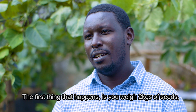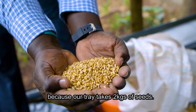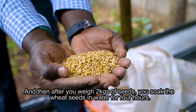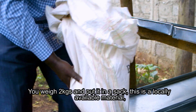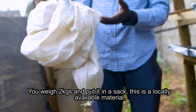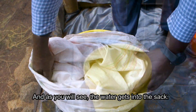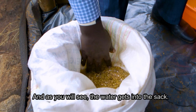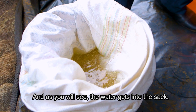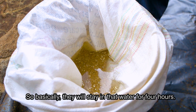The first step is to weigh two kilograms of seeds, because our tray takes two kilograms. After weighing, you soak the wheat seeds in water for four hours.